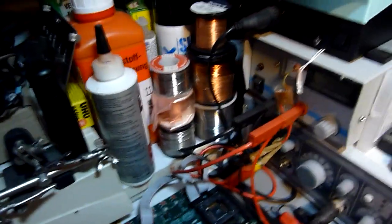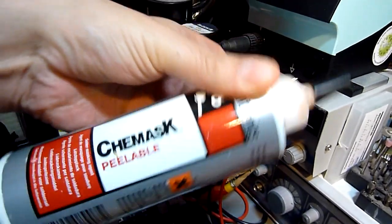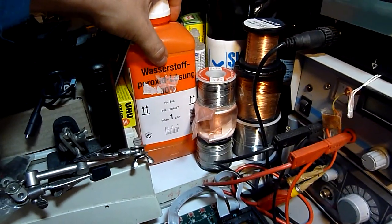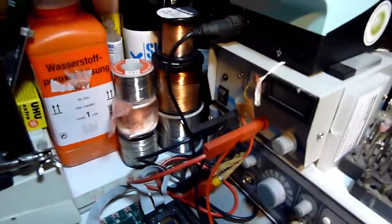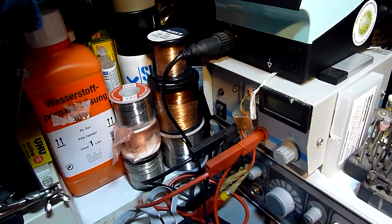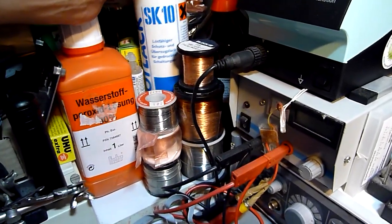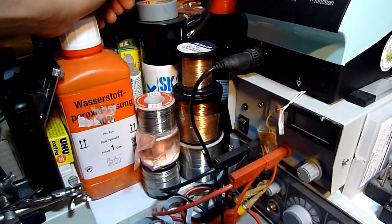I have a lot of chemicals, and you need a lot of chemicals to do PCBs and stuff. This is a peelable stopping agent, this is hydrogen peroxide, this is hydrochloric acid. I have component glue and this is also ammonium persulfate. I also have contact sprays — I may show those in more detail later.